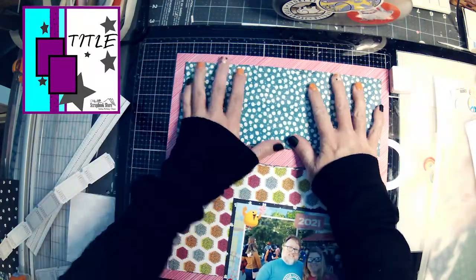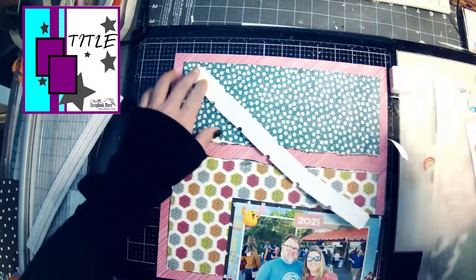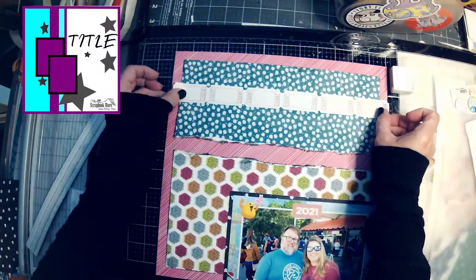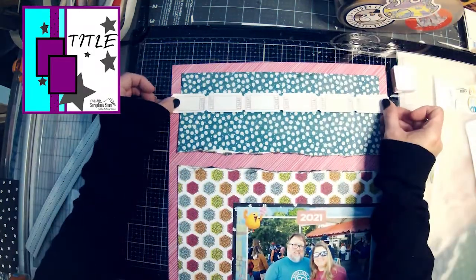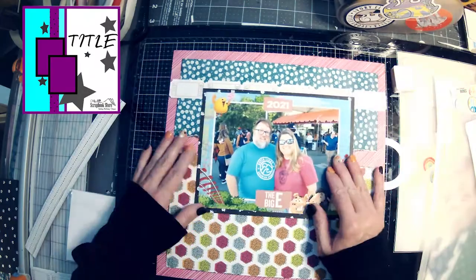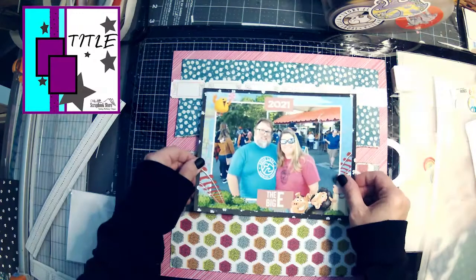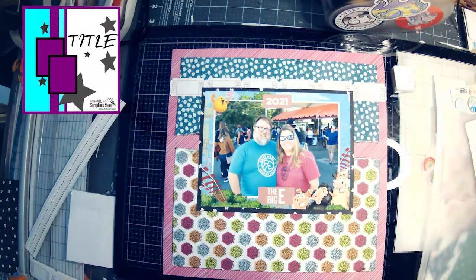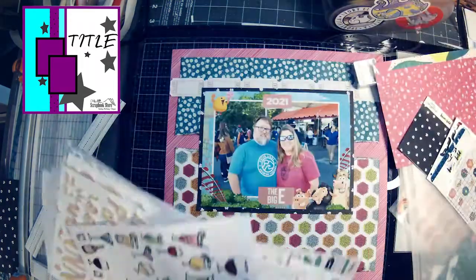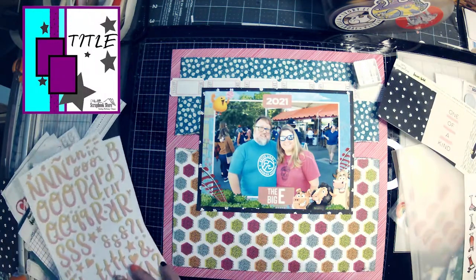So I am using those really cute little fair tickets because I think they went well with the fair theme, and I'm struggling to put them down correctly, but luckily I have a little bit of flex with my ATG. That's the base of my page. You'll see I've followed pretty close to the sketch even though I flipped it — I've got the one solid piece in the back, then two different pieces, and then one going all across the top. I'm really happy with how that looks.